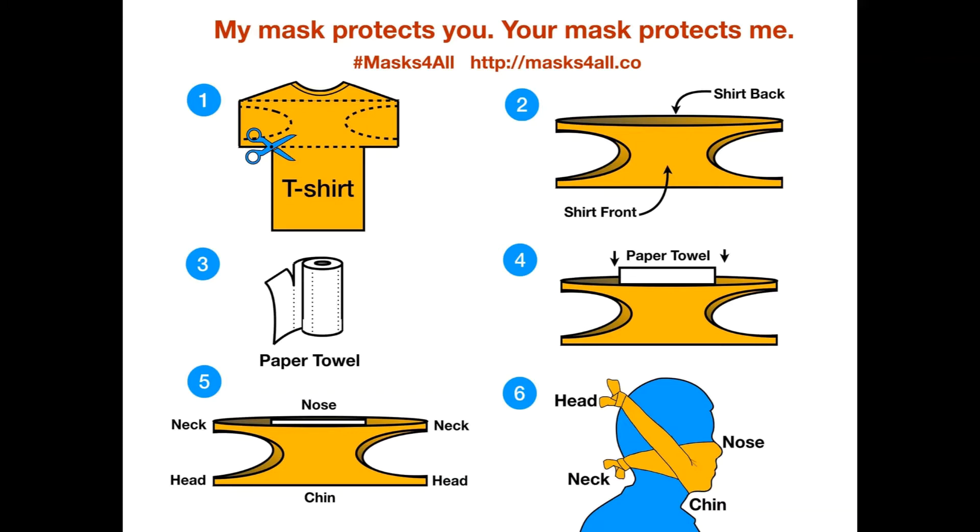Fold the top down and the bottom up so that the coffee filter or paper towel rests in the fold. Place your first elastic about one third of the way in from the edge of the handkerchief. Place the second elastic one third of the way in from the other side — the two elastics should be about one hand-width apart. Fold the left side in toward the center and then fold the right side in toward the center.